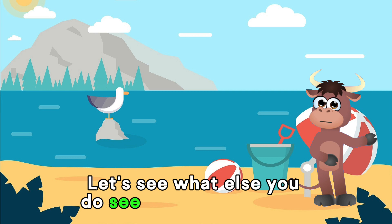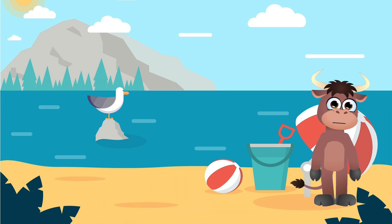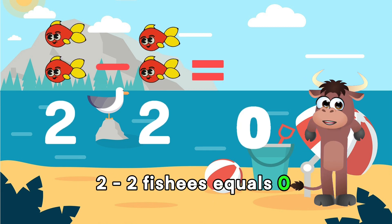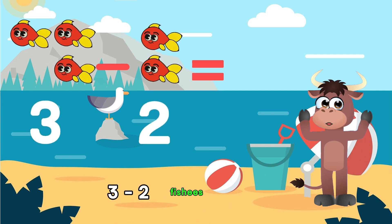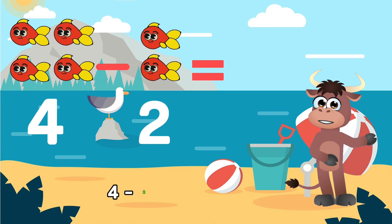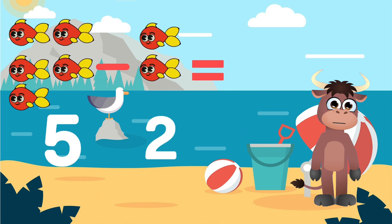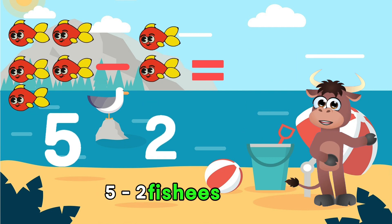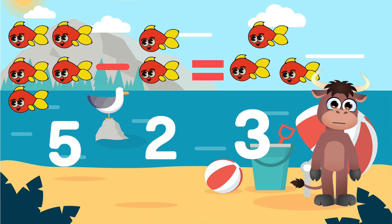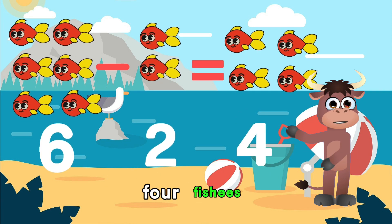Let's see what else you do see at the beach. Hmm... How about fishies? Let's subtract fishies by 2. 2 minus 2 fishies equals 0! Correct! 3 minus 2 fishies equals... Yes! 1 fishy! 4 minus 2 fishies equals... Right again! 2 fishies! 5 minus 2 fishies equals... You got this one! 3 fishies! 6 minus 2 fishies equals... Correct! 4 fishies!